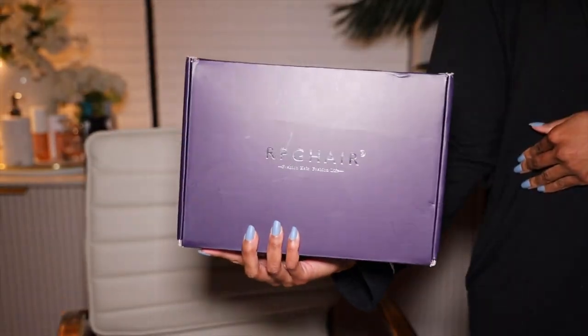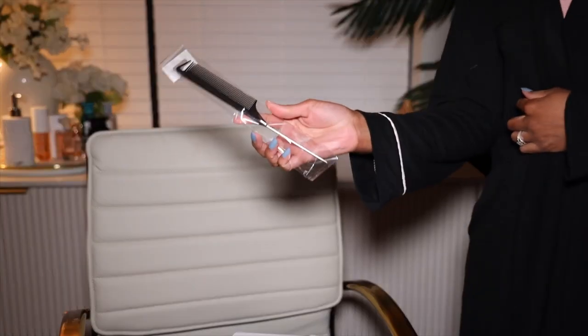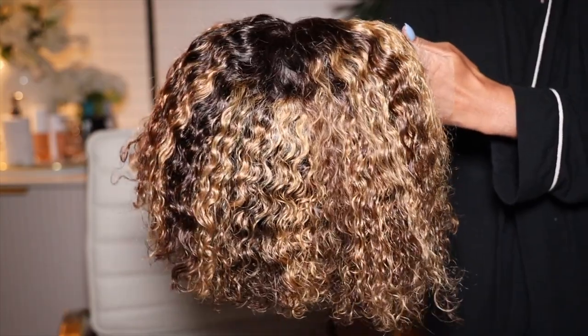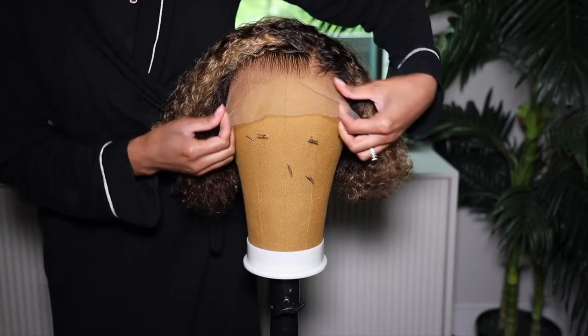Your wig is going to come in the RPG Hair box, and inside that box you receive your wig, a satin baggie, a removable elastic band, a comb, and a care card. This wig is the invisible HT lace clean hairline blonde highlight curly bob wig — it is 8 to 10 inches long and 180 density. Once you pull her out of the box you can already see that hairline is done, honey. When they say clean hairline, it means it's already been pre-plucked and the knots have been pre-bleached.